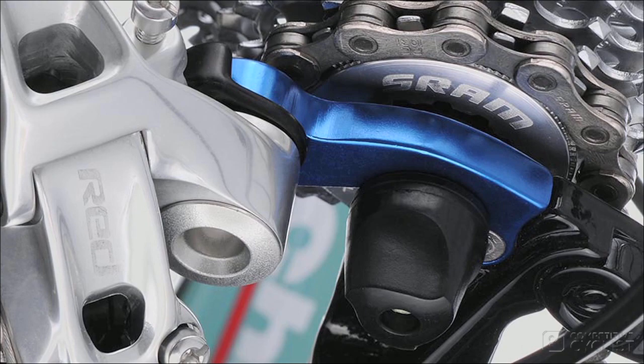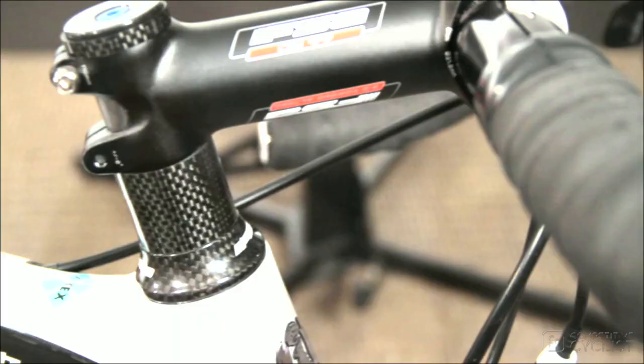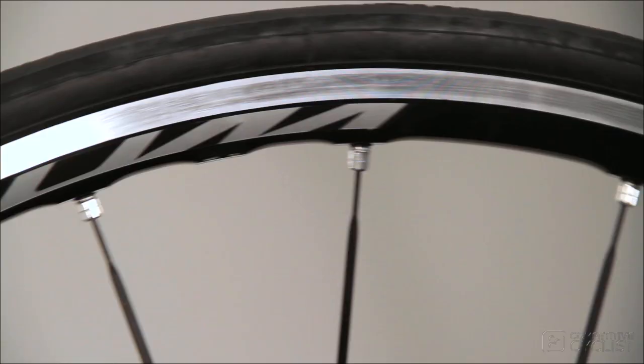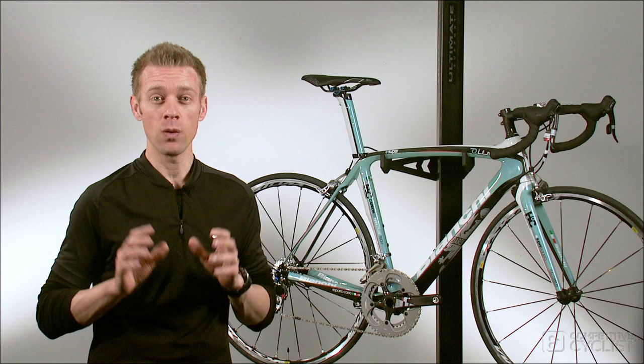FSA's WingPro alloy bar and OS99 stem round out the package, and we've selected what I think is the best kept secret in all of pre-built wheels, Mavic's Ksyrium Elite. 1550 grams, scalloped aluminum rims, bladed steel spokes, attractive graphics, and super smooth sealed cartridge bearings combined to create a wheel that outperforms others costing twice as much.